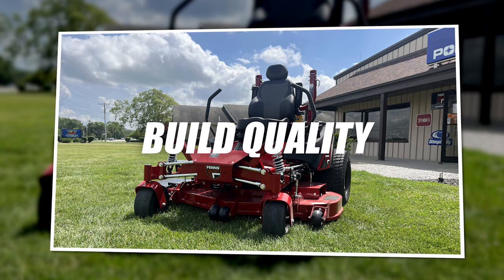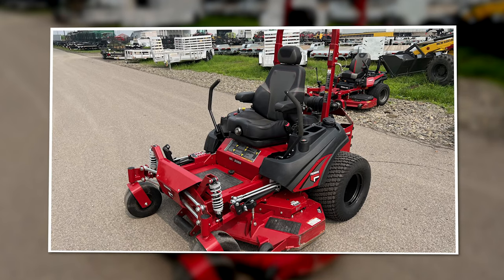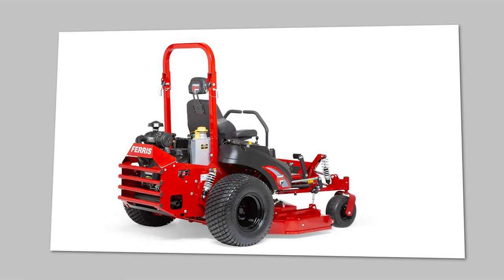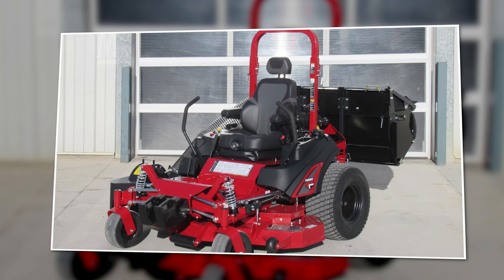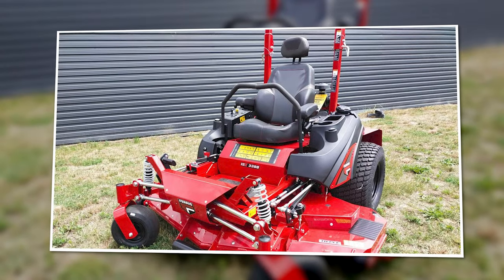The build quality is exactly what I would expect from the top-of-the-line Ferris mower model. The build quality is excellent. The Ferris brand has built a name for themselves over many years and has done it again with this great mower.